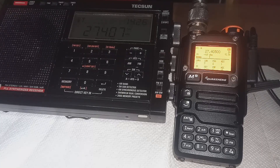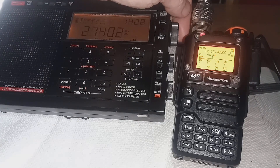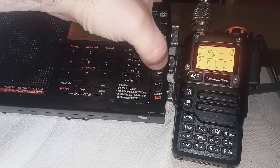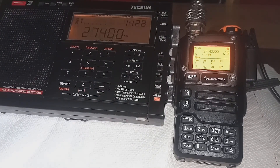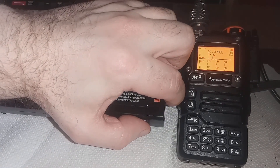We're going to give a wee flick over onto USB. Testing 1 2 3 4 5, 1 2. As we can see there, it doesn't sound very well on USB at all.